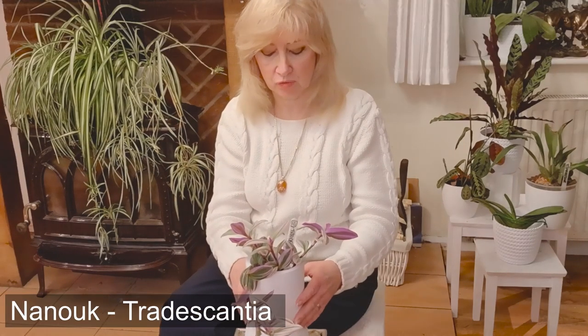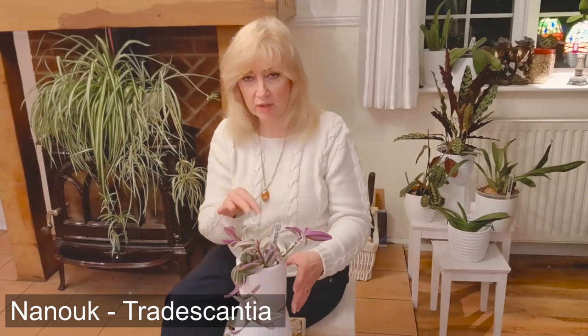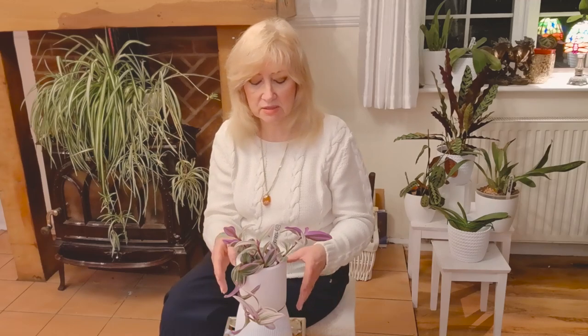I really like this plant. I think she's absolutely beautiful. She was quite small when I first bought her and it's not been that long ago. She's grown really quite fast. She's absolutely beautiful.